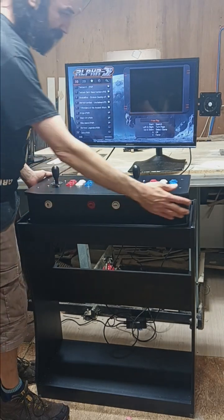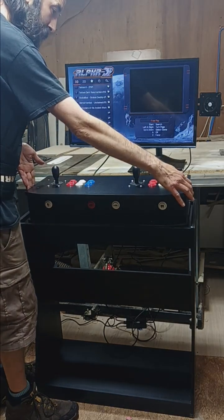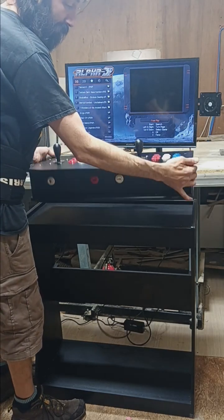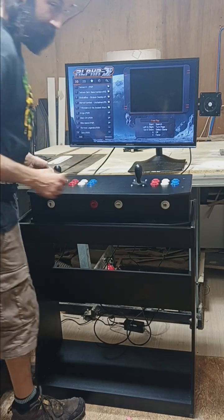The portable control panel is approximately 26 inches wide, 12 inches deep, and about five inches high. It's nice and light, so it's easy to bring with you to a friend's house or to store out of the way when you're not using it.